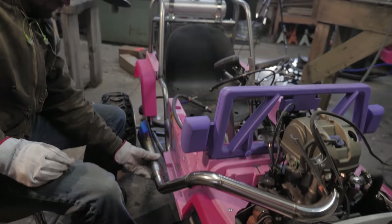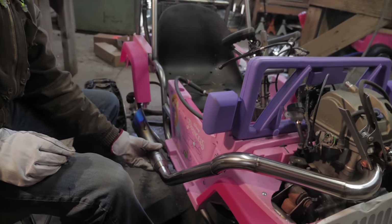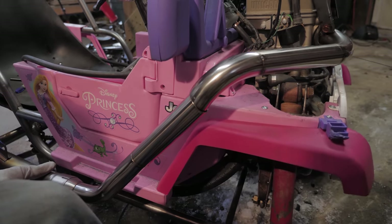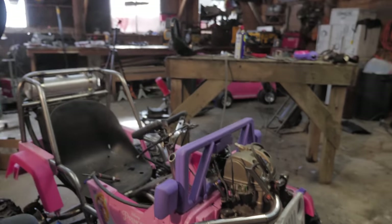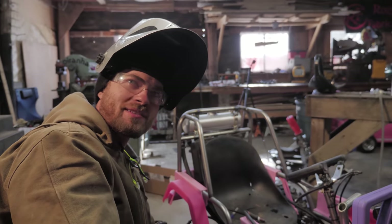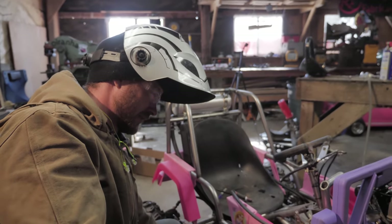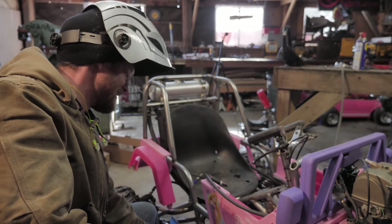It's gonna be basically like that — nice and simple, same shape and idea as the Barbie car was, just cleaner and prettier. It's made with nice new stainless instead of random bits of old whatever. And it's gonna be way lighter than the one that was on the Barbie car. That one was heavy.